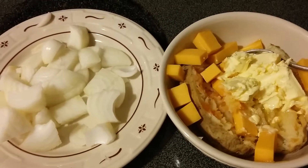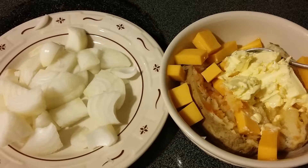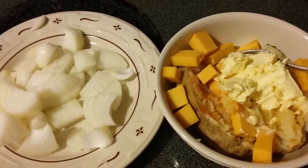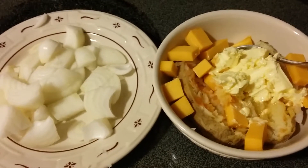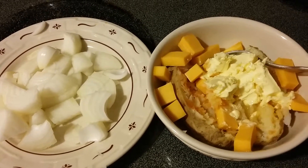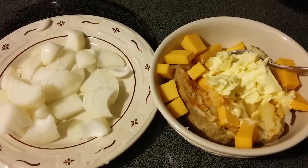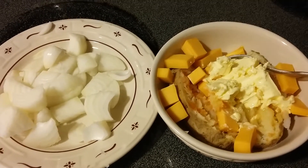I made another potato but this is gonna stick to my ribs and help me finish up the work I've got to do on the farm today. Thanks for stopping by — come back to see me again. Share, comment, like, hit that subscribe button. Bon appétit!